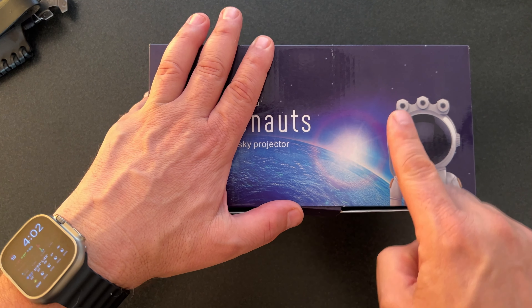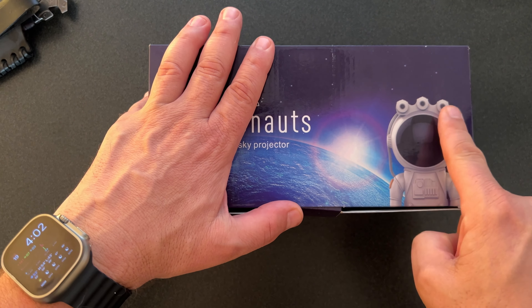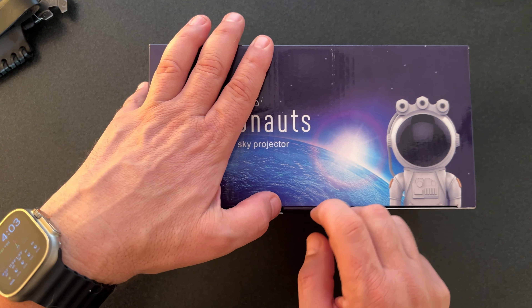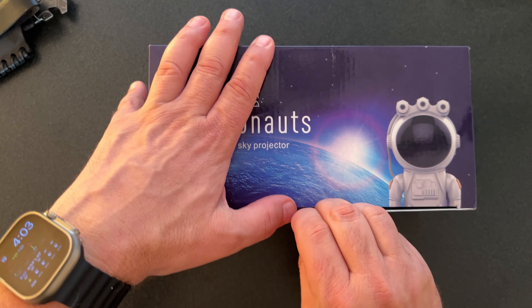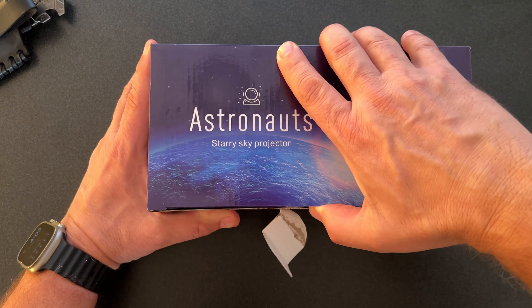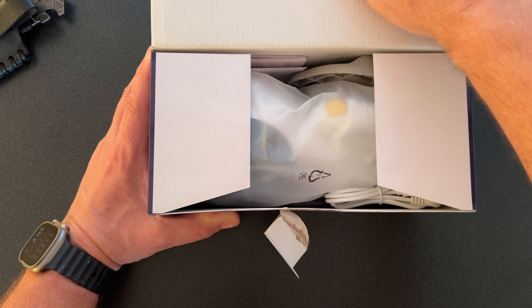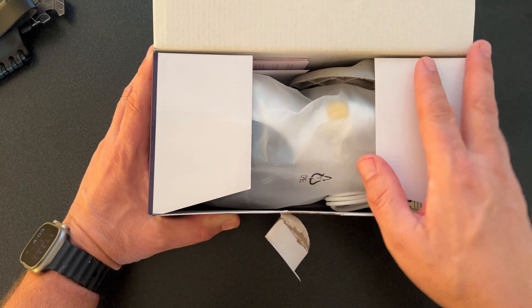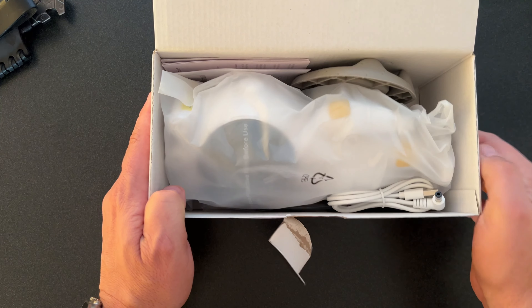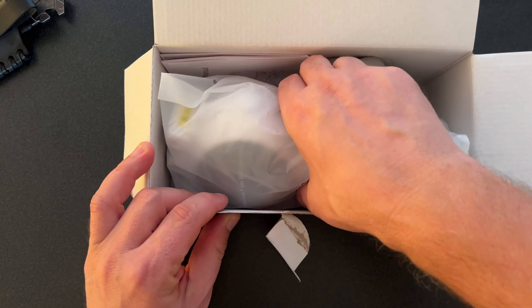So it does look a little bit different. I notice there are one, two, three little lights at the top. My other one only has one. So maybe this is an upgrade — we'll see. I liked the other one so much, I bought a second one, and that is probably the essence of my review here. I am going to put this one in my bedroom to accompany the other one that I already have set up on my shelf in the living room.